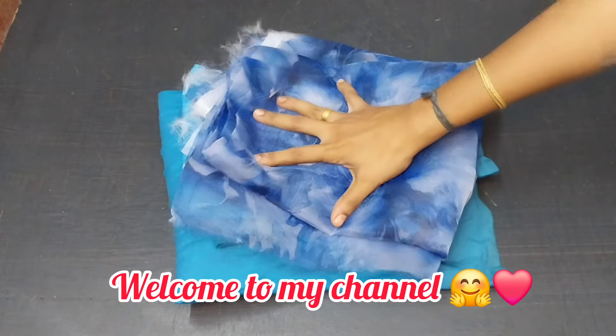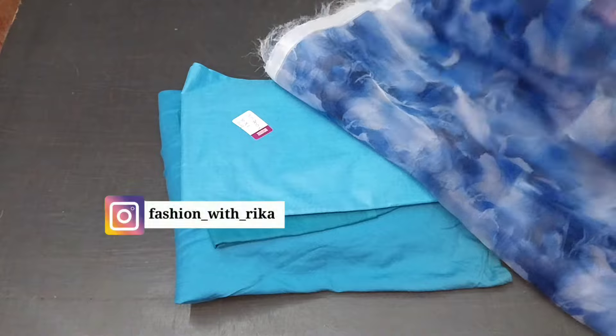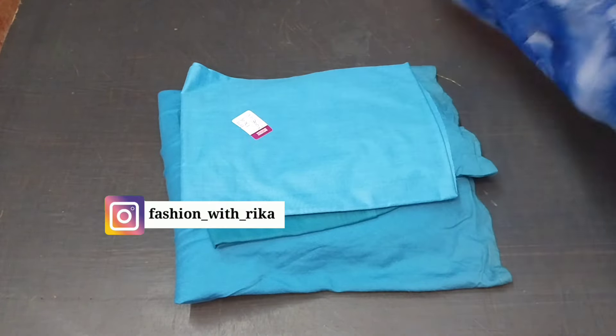Welcome to the next video. We have a three-piece girls-inspired dress: a skirt, crop top, and a coat collar model.